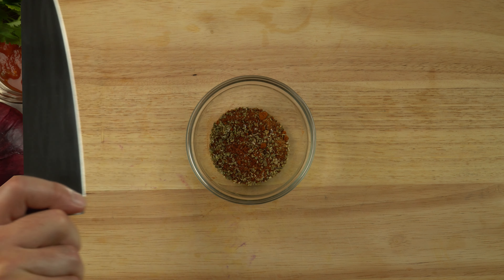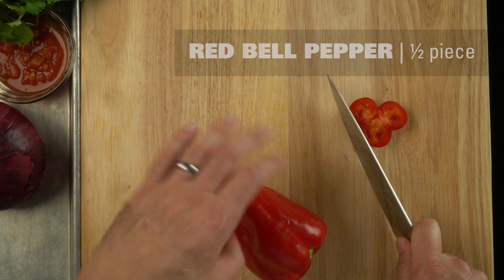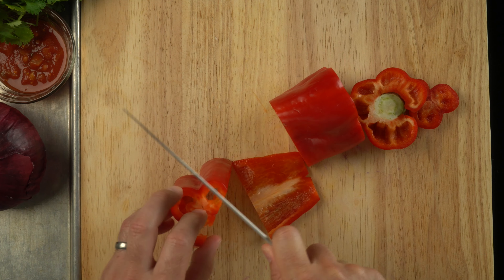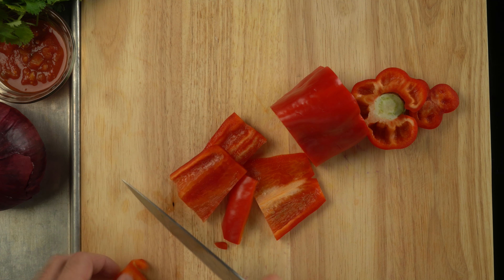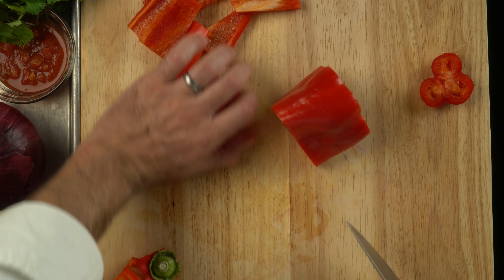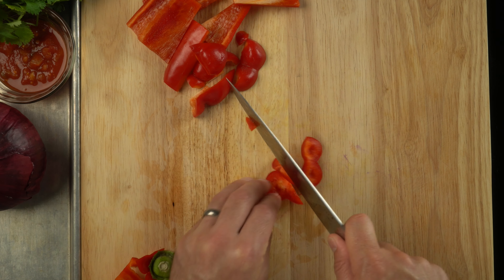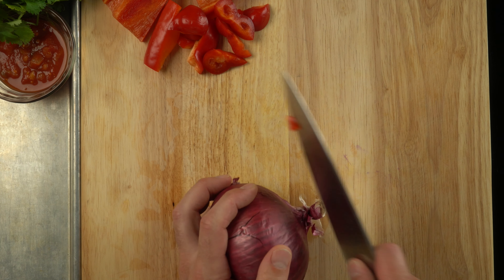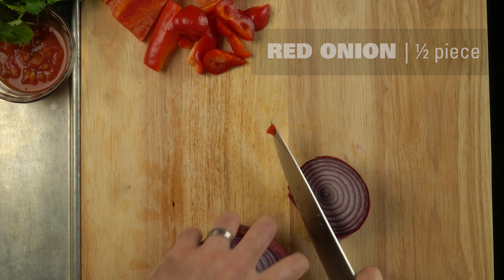Cutting up a bell pepper — make it super simple for yourself. Instead of cutting it in half and digging out all the seeds, just cut those sidewalls off of the seed packet inside. Then you can chunk that up into a large dice. We aren't too concerned about piece sizes here because we're going to be putting these vegetables into a food processor — let the food processor do the cutting for us.